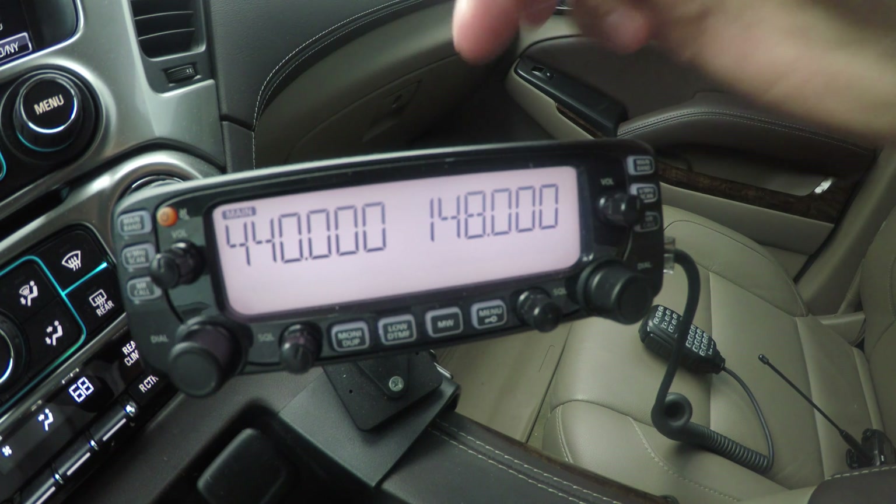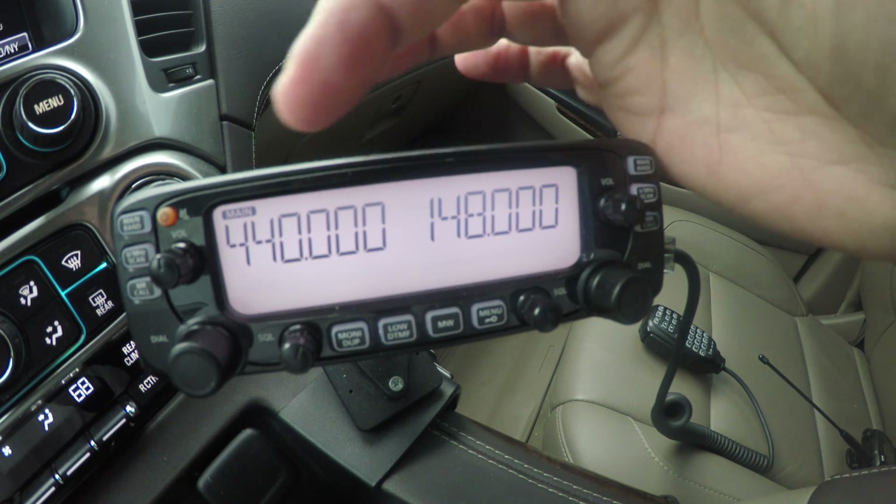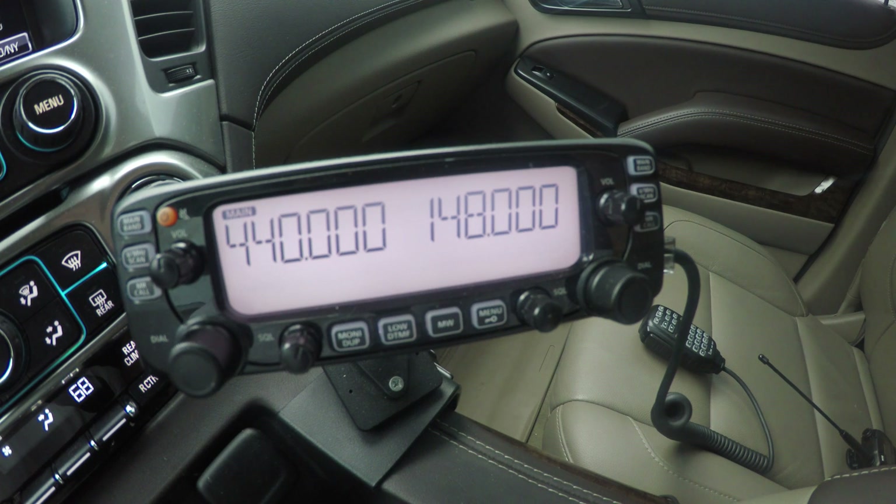I need the subband to mute whenever I press the PTT — anytime I press it.